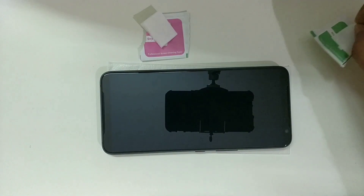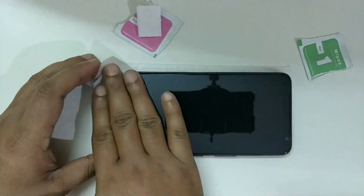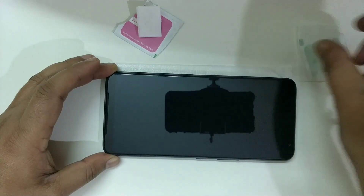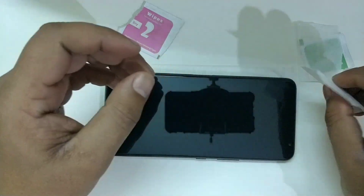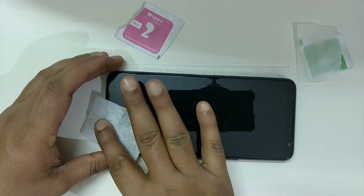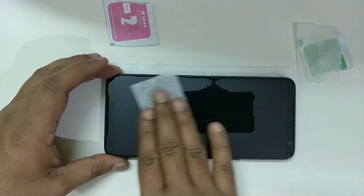Let's clean the phone with the wet wipe numbered as 1. Make sure your hands are clean and do this very patiently because some particles can get stuck to the screen. Now let's remove those droplets with the dry wipe — this is the most important part of the cleaning process. We don't get any dust stickers with this one like we did with the Glazedink glass, but I don't think they are required.